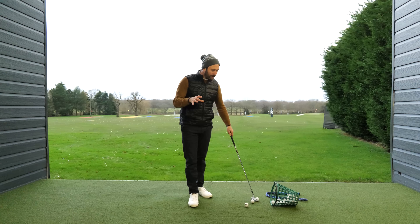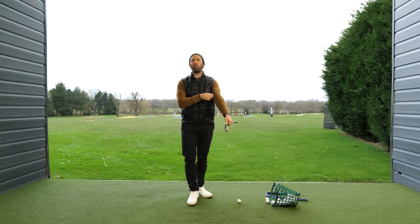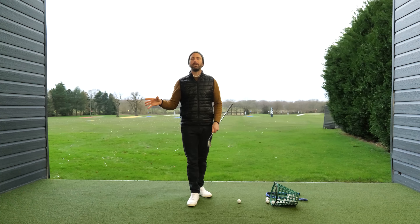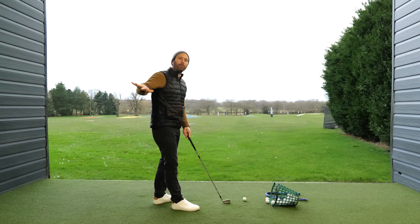Now, the question would be, how much rotation do you need to do? And why are we turning in the first place? Well, one of the things that we need to do in the golf swing is we need to swing the club on plane.